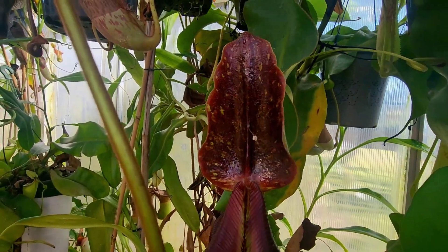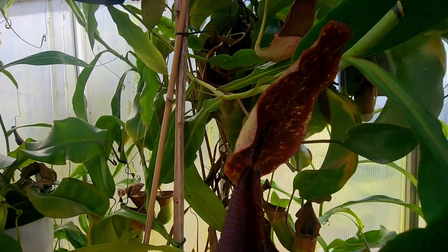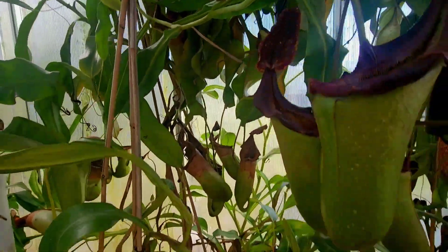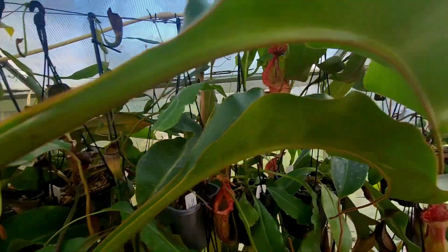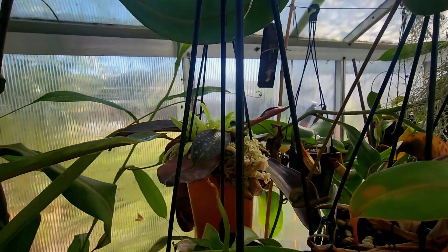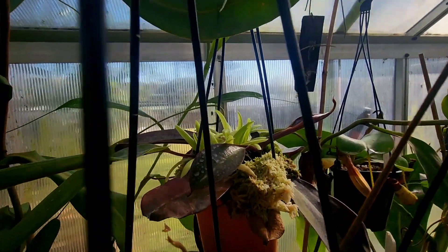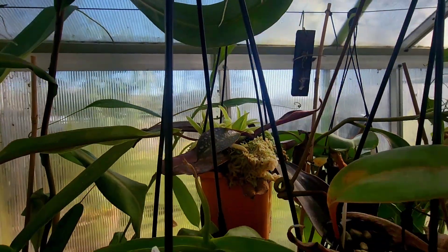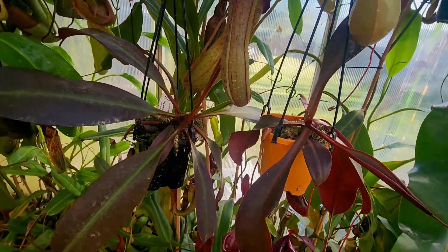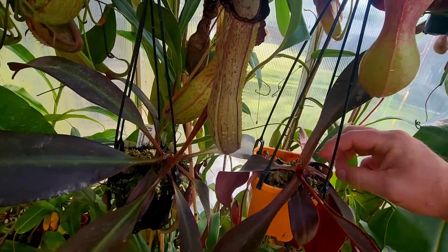Lowii Veitchii — there's a little spider up in there. I do get a lot of small spiders in the greenhouse. Can't quite make out the hairs there, but these pitchers just last forever. Some pings in there. That's Peltata eduardiana. Unfortunately, Maxima aristolochioides dropped a pitcher on the growth point which made it abort — thankfully it's bouncing back now. Peltata jacquelineae is down here now. I seem to have lost the tag for that.